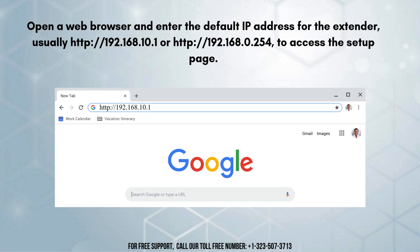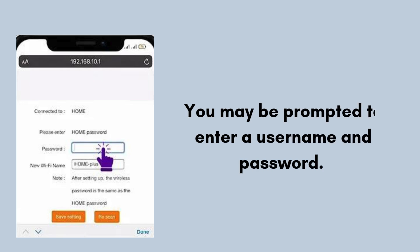Open a web browser and enter the default IP address for the extender — usually 192.168.10.1 or 192.168.0.254 — to access the setup page. You may be prompted to enter a username and password. The default credentials are often admin for both the username and password. Refer to the quick start guide for the exact login details.